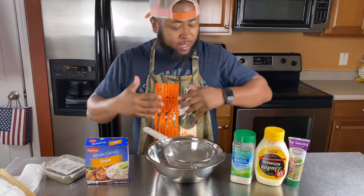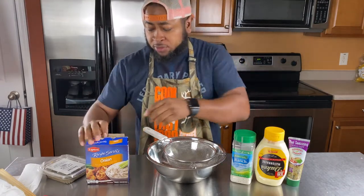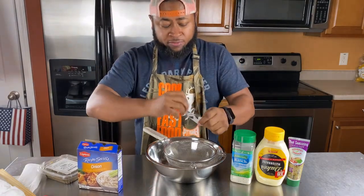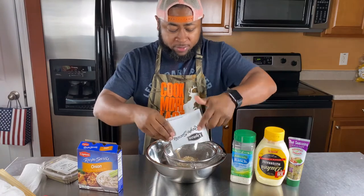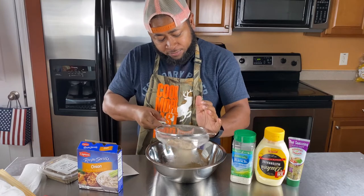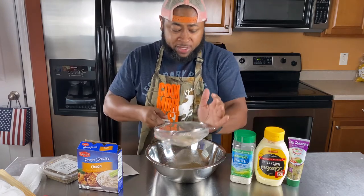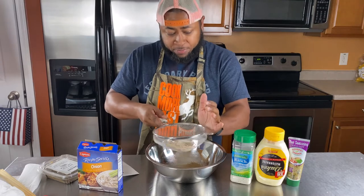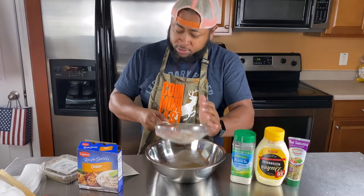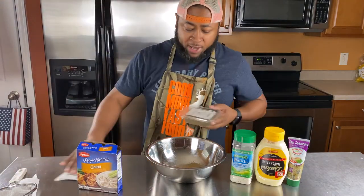My chicken tenders are marinating. Now it's time to get this dip done — the earlier you get it done, the better off you are. First things first: the Lipton soup mix. We don't even want the onions in it, we just want the powder. Put it in a little sieve. You can save the onions for something else — this is the best onion powder ever. Got that ready to roll. One pack is all you need.